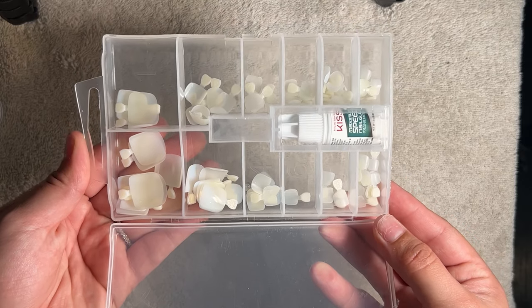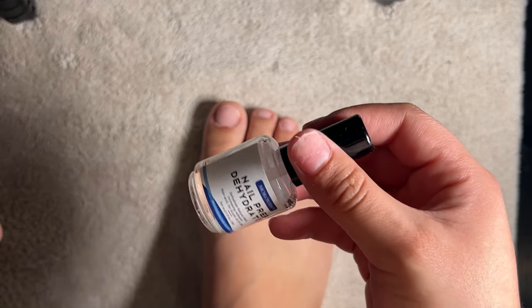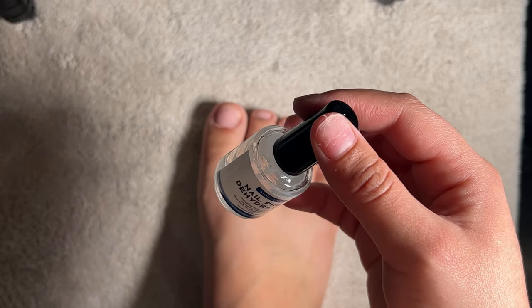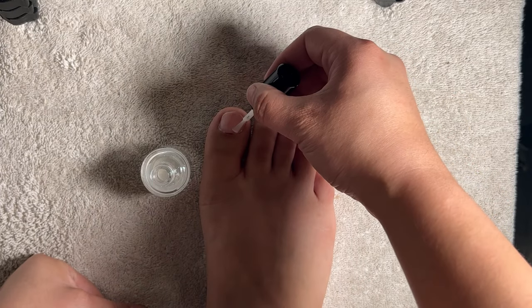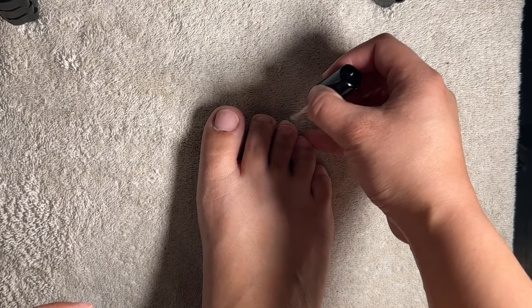For today's pedi I'm going to be using the gel X method on my toenails. I've been using nail tips from the brand Kiss and I really like them. To prep for adhesion I go in with some nail dehydrator and an acid-free primer.